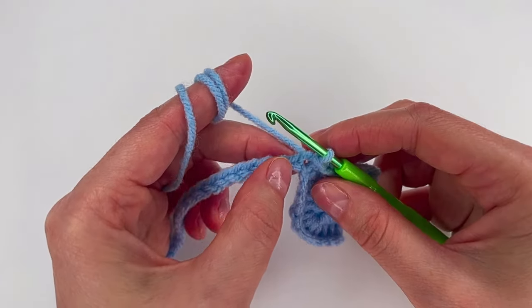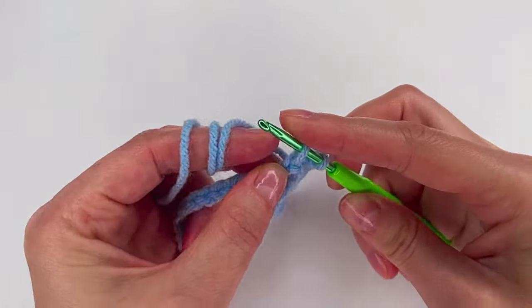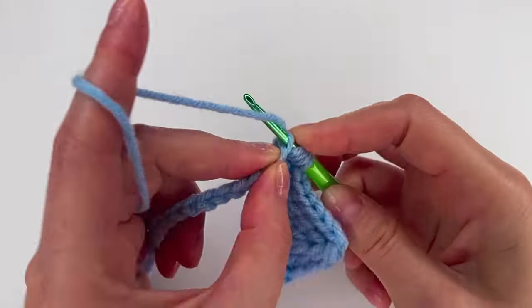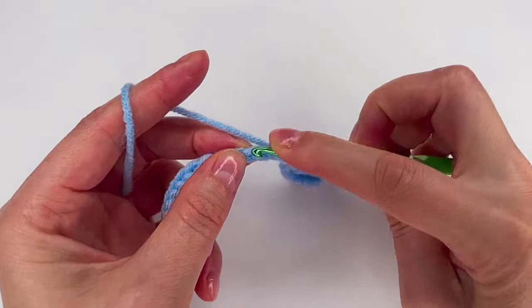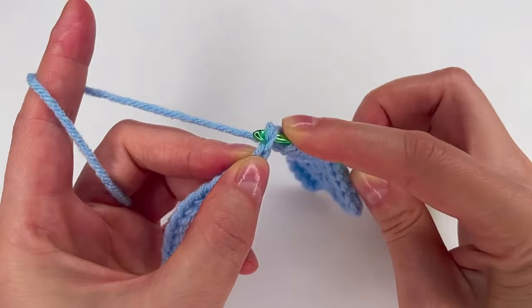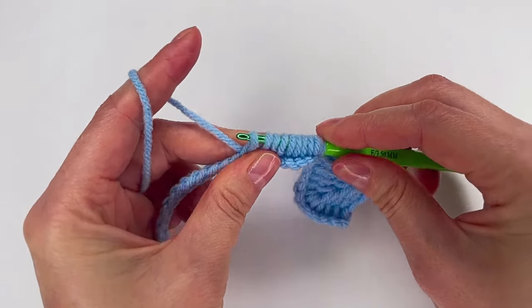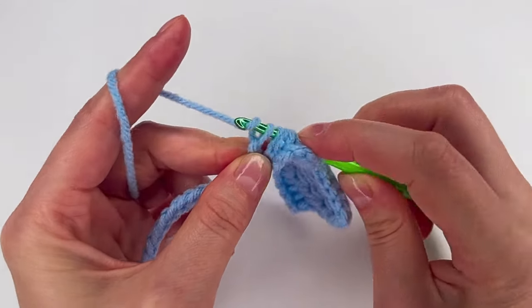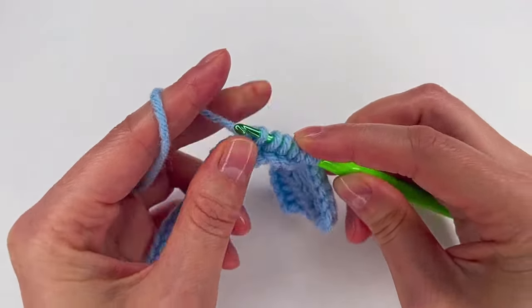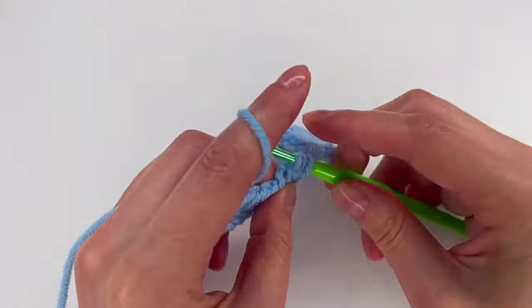Now we're gonna repeat what we did. First, go into chains until we have 11 loops on the hook — 3, 4, 5, 6, 7, 8, 9, 10, 11 — and pull through the first 4 loops: 1, 2, 3, and 4. Now pull through the next 3 together, and then the last 4 loops.